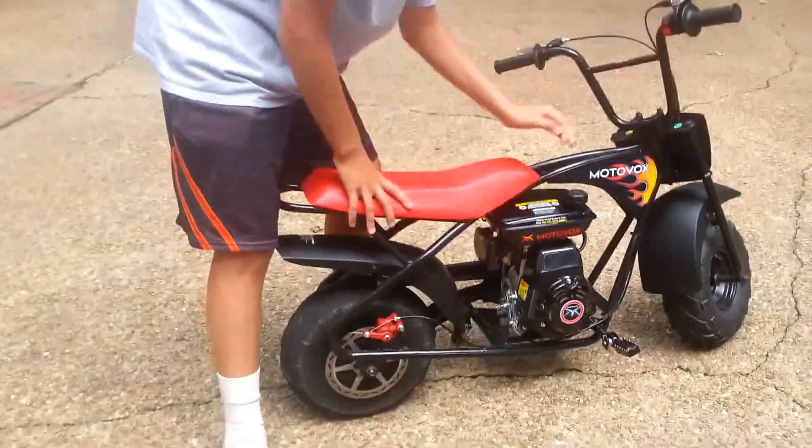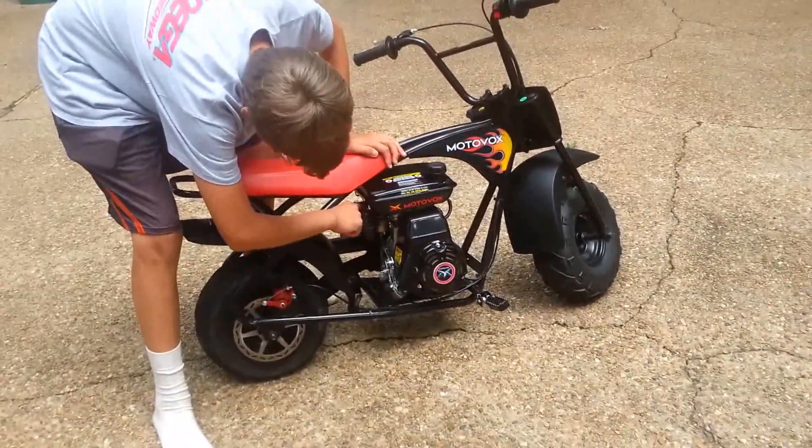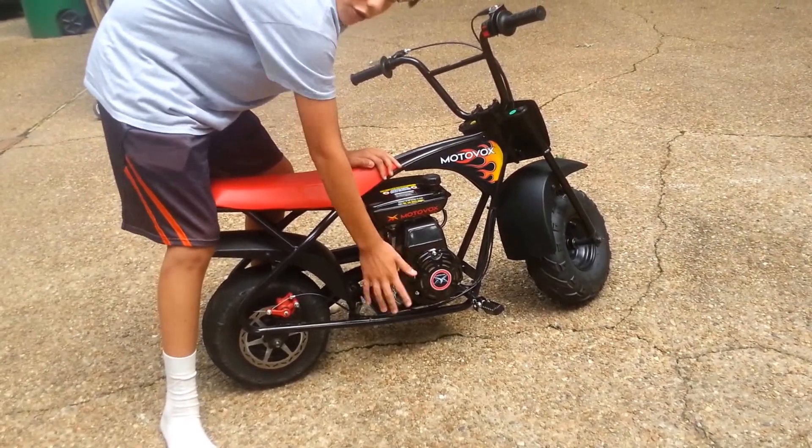So how you start it is: make sure the kill switch is on the top, make sure the gas is on, and it's on run. It should turn on run, and it should only take like once or twice.